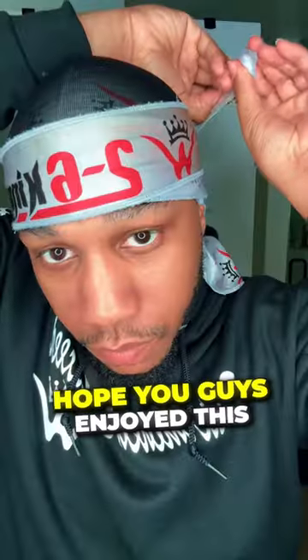That's pretty much it. Hope you guys enjoyed this mini part series and that these videos were helpful. Hit that follow button and support your boy.